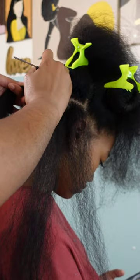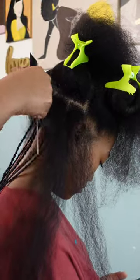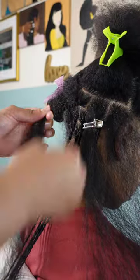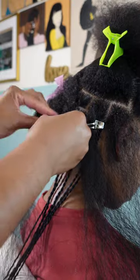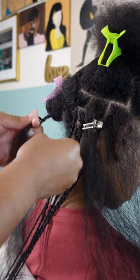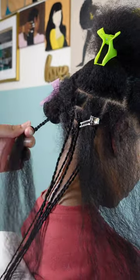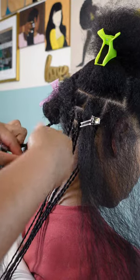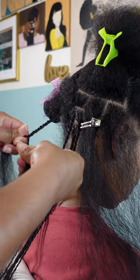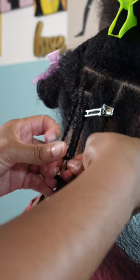Once I have everything pre-parted for this row, I'm going in with twisting the hair. There are different methods — I've watched so many — but for me and what works for Kalia's hair type, I decided to do the rope twist method so she has a nice hold on her twists. I don't want them to unravel. With her hair she can experience a little unraveling, which I don't mind at the ends since it adds a nice curl, but at the base I want it nice and tight.